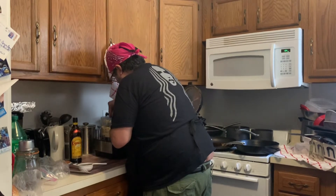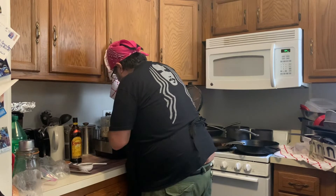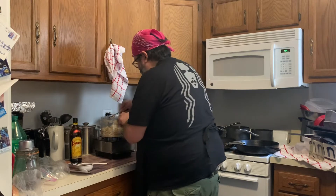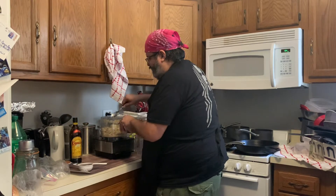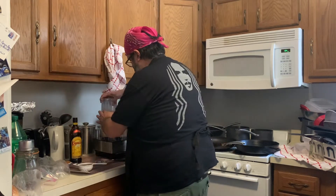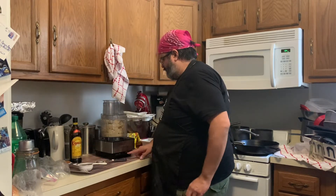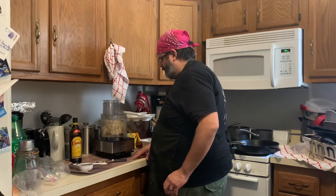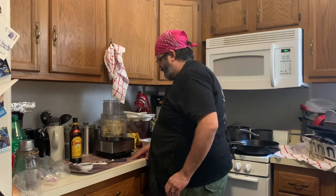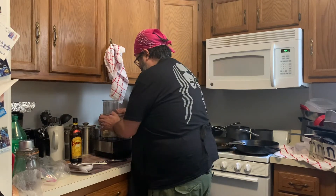I'm just going to break up some of the chunky pieces in here. Okay, it's getting there. This process will definitely be a lot smoother for you if you do it right at the four-hour mark. Alright, we're going to see what happens.